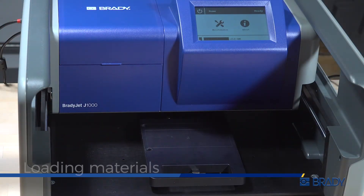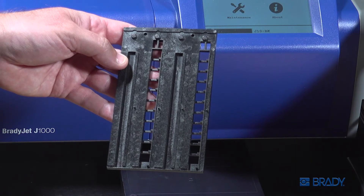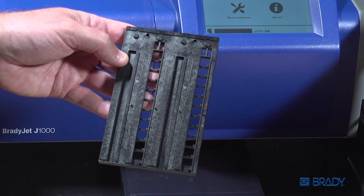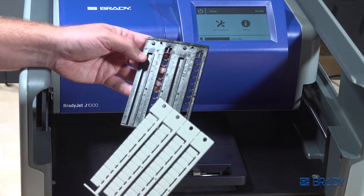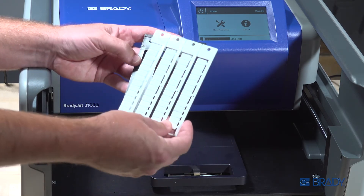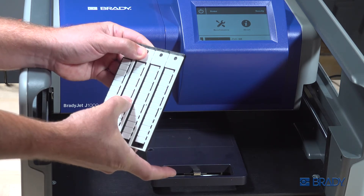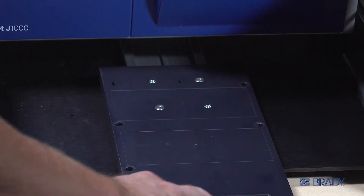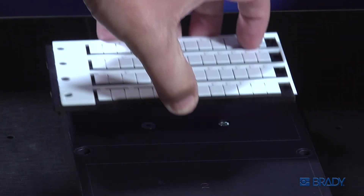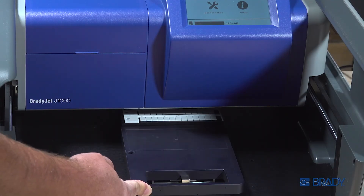To load materials into the J1000, adapter plates are required to ensure the material is positioned properly on the sliding tray. Three adapter plates are provided with the kit. Align the holes on the top of the card with the pins in the adapter plate. Snap them into the locating holes. Position it and slide it into the printer. You are now ready to print.